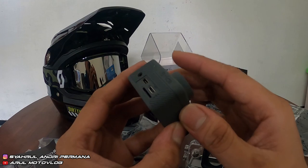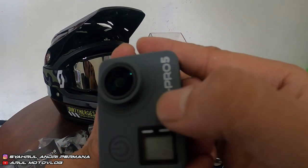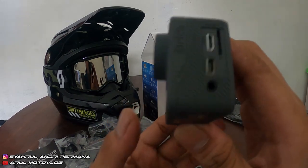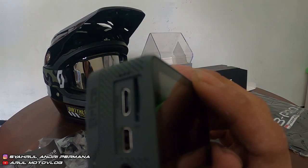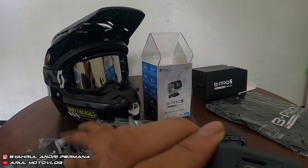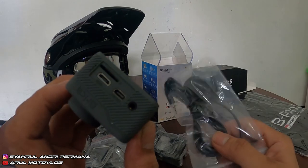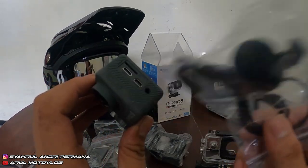Bodinya kayak plastik yang dilapisin karet. Di samping kiri ada tombol up sama down buat navigasi. Di sampingnya ada slot micro SD, USB, sama mini HDMI. Terus ada slot audio jack buat mic eksternalnya — tinggal colok mic external-nya. Jadi enggak perlu beli adapter lagi, kayak action cam yang lain yang harus pakai adapter kalau mau pakai mic eksternal.